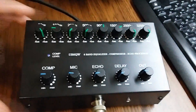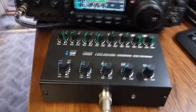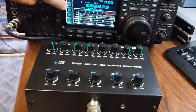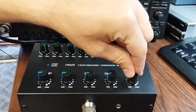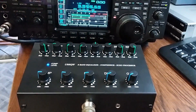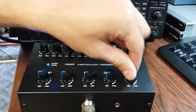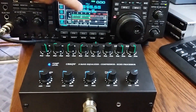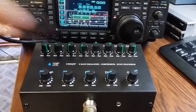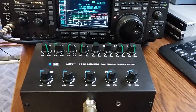This knob is the output level of your signal. Please see the ALC level on your Icom. Low level — you see ALC low level. Normal level — your ALC is now normal level. And this is very big — red zone — very big level. Adjust to normal level.